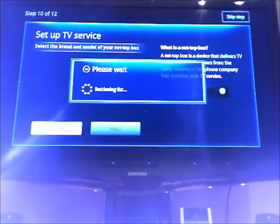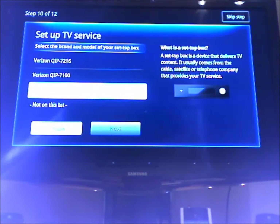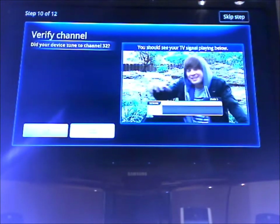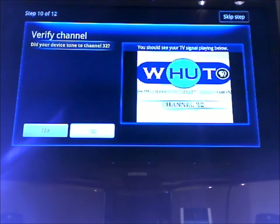I am on Verizon Fios. And now I'm just selecting my setup box, which is the 6416. It just asked me if it tuned to channel 32, which seems to be the PVS around here. I think it's just checking to see if the infrared blasters are working, which they seem that they are.